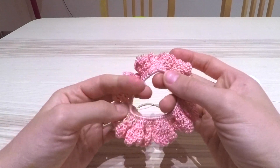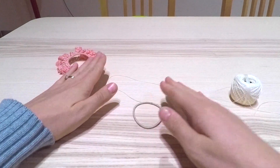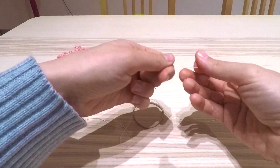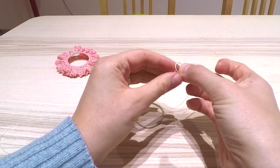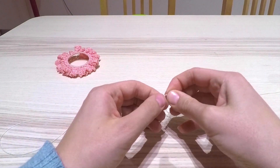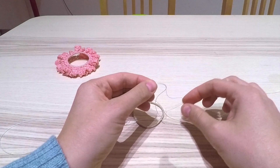Obviously the thicker the yarn, the quicker you'll be able to complete your project. I have a 2mm crochet hook here, and I'm going to start by just tying a loop in the thread, making sure it's nice and tight, and then I will just trim off the excess.